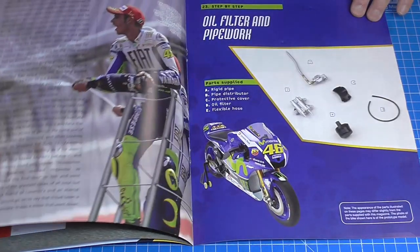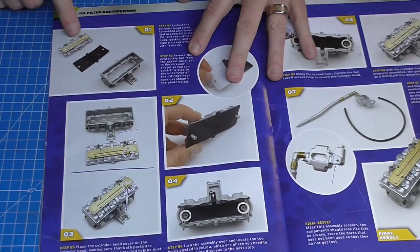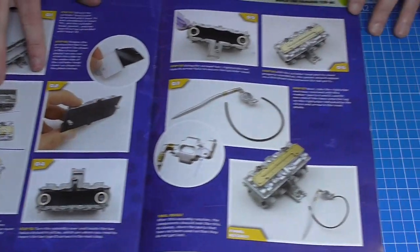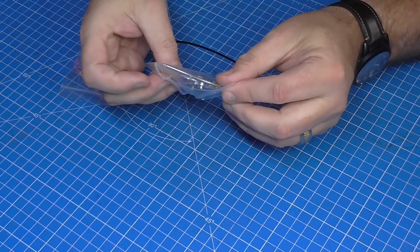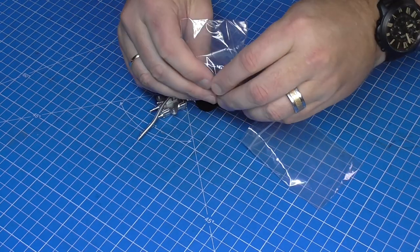In stage 23, a slow flick through the magazine — we're going to do the oil filter and some pipe work. I need to bring over the section from the previous stage and the gasket we had last stage, putting those together and then building some of the pipe work. It's great that every single part comes packed to keep everything safe. I'm going to open everything up.